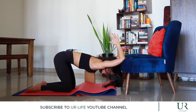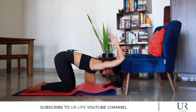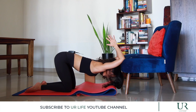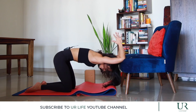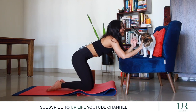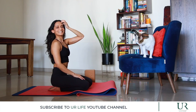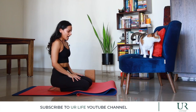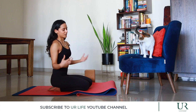Deep breaths — if you can hold this stretch for longer than 10 to 30 seconds, go ahead and do that. With every exhalation, allow the shoulders to open up and the upper back to open up. When you're ready, slowly roll out of the stretch, walk your feet back in, and release.